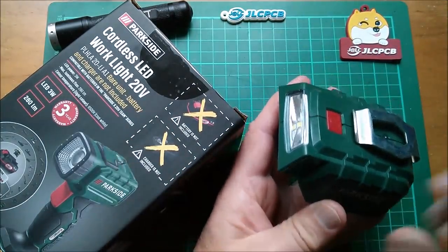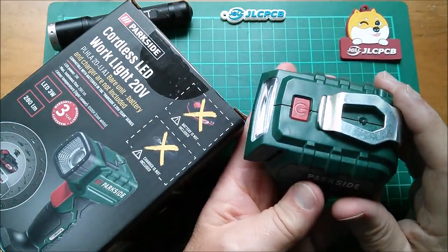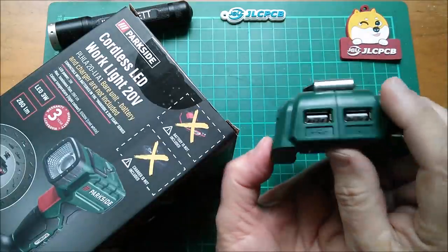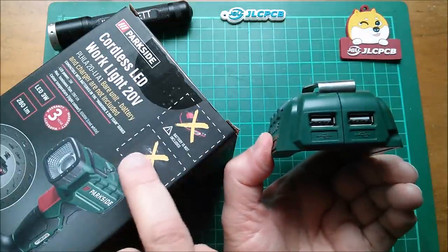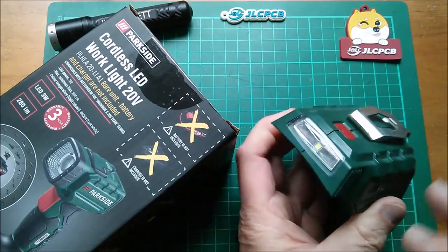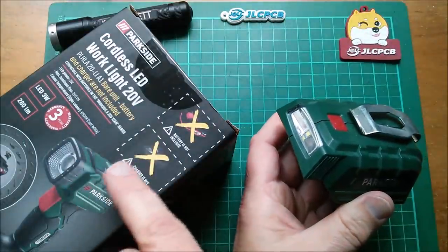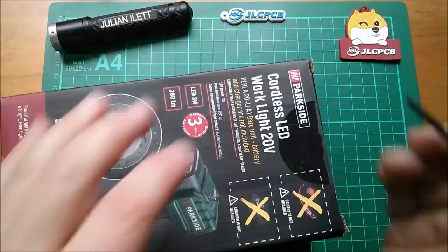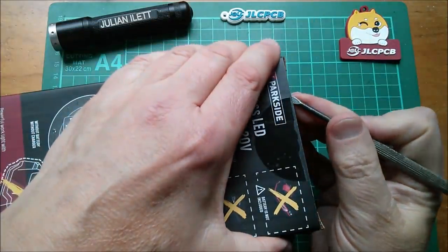The only other light I've got that fits the 20-volt batteries — or 18-volt as they probably should be called — is this one, which is a sort of battery topper. It also has USB outputs. I wonder if that's got a USB output — probably not. Anyway, enough rambling, let's get it out of its box.